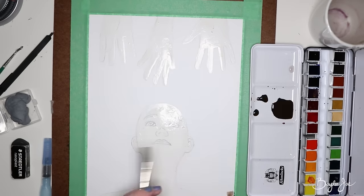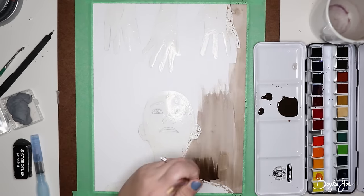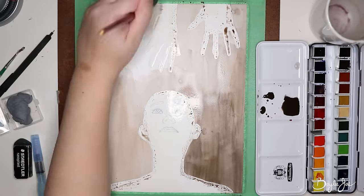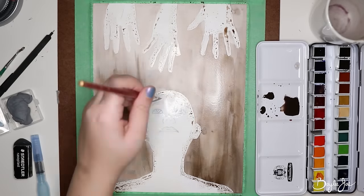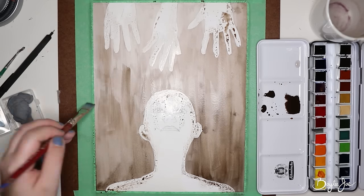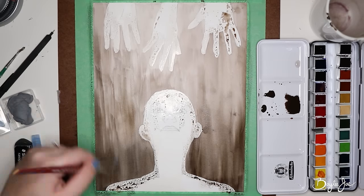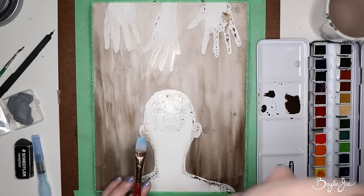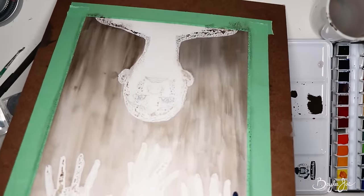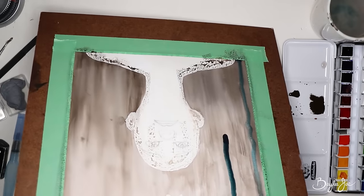I wanted to draw a woman with her head tilting back, and then I thought she could be looking at something, and then I got the idea to draw hands reaching out to her. And that's when it all came together — the message behind it is that she is in need of help, she's in a dark place emotionally. She needs help but she's not sure if she wants to accept it. The hands represent people reaching out, but she's nervous and scared to accept the help. That's what the art is about.